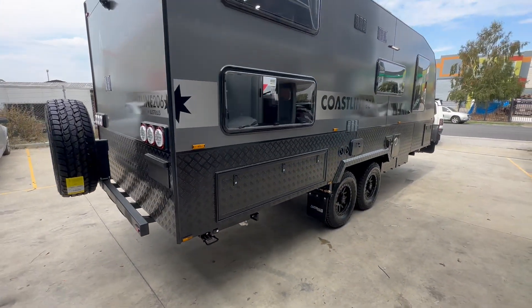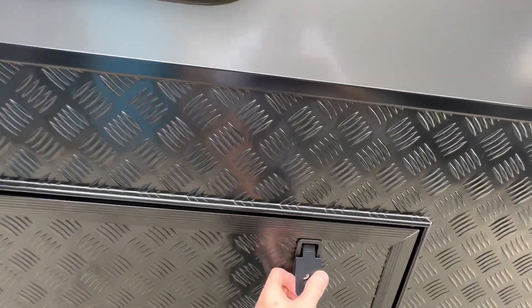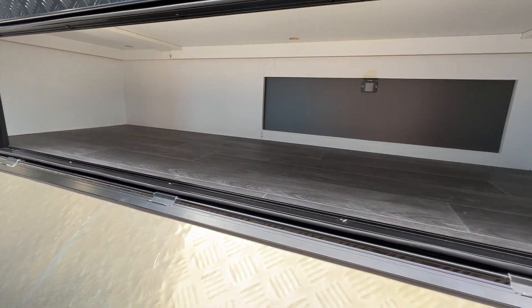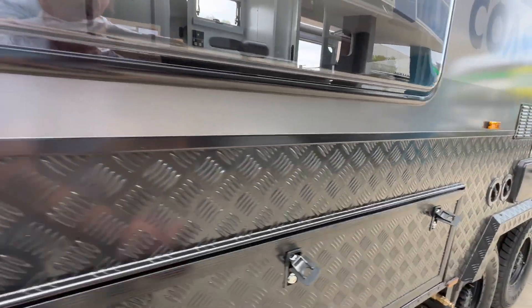This particular one's a two-bunker, and they've opted for the storage under the bottom bunk, which is awesome. Plenty of storage. Being an island bed, you don't have that L-shape with the east-west layout, so you've got all that storage underneath to put larger items like tables, chairs, boogie boards, etc.